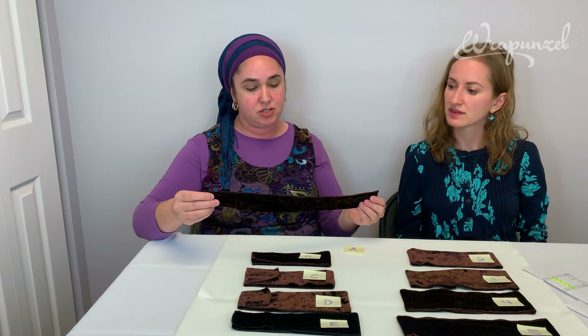I'm measuring at 22 inches. So I'm going to look at the sizing sheet and say I'm 22 inches — in an adjustable no-slip headband with velcro, using the new sizing, I will likely be a size D.